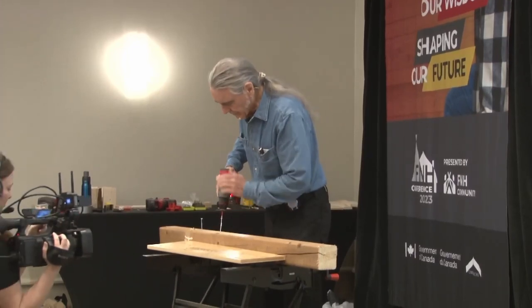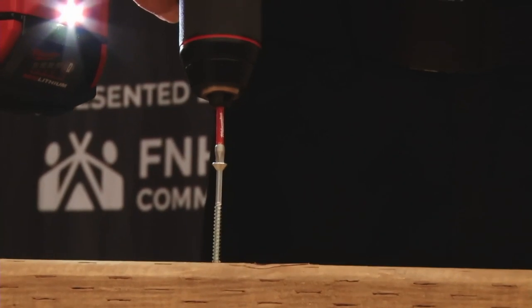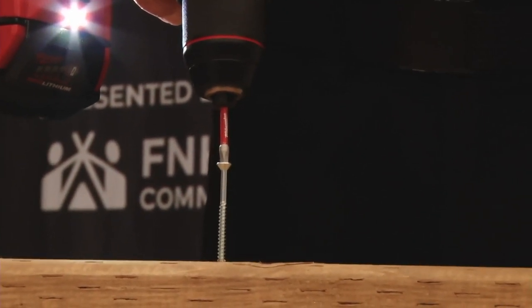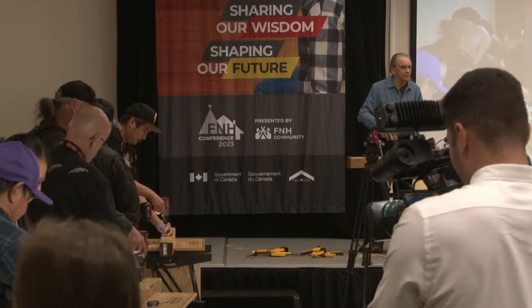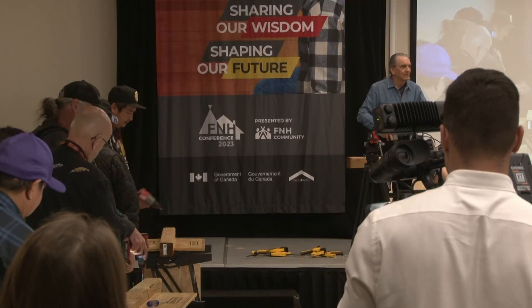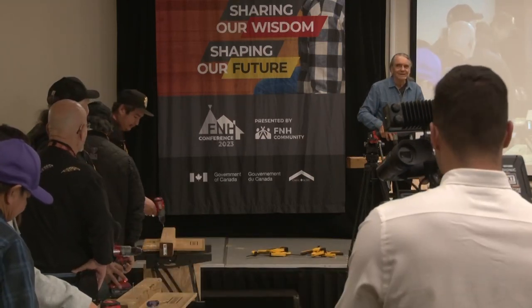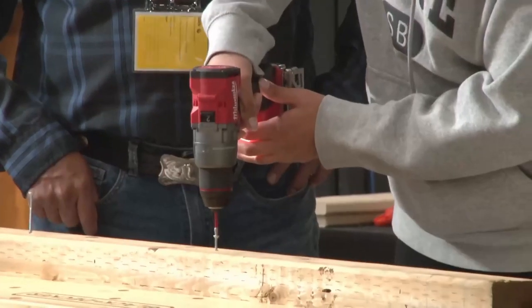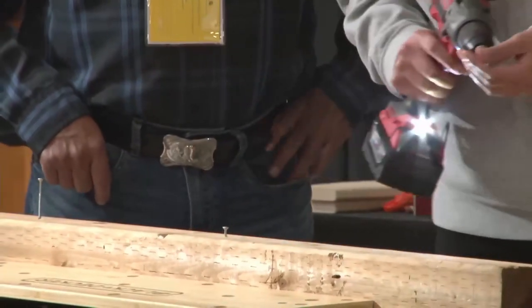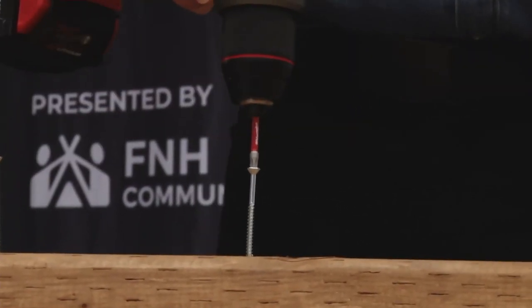Let's try driving a screw. I want to listen for a minute and then we'll talk about what I hear, because driving screws seems simple but there's often some problems. You're trying to get it straight and square. Sometimes it pops out — he had it in and then it jumped out. It's jumping around on you.